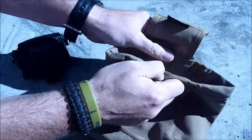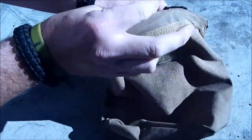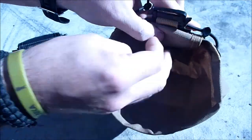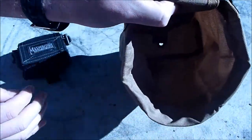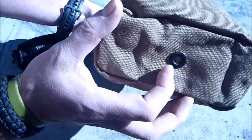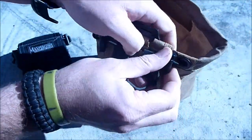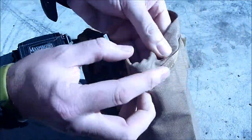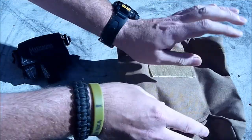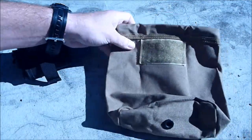There's also velcro on the inside here, which means we can just get this flap out of the way, giving us a nice open pouch to put things into. We do have some cord here, so we can just cinch the top up. It's a good sturdy product, made out of thick cordura. However, it is heavy.